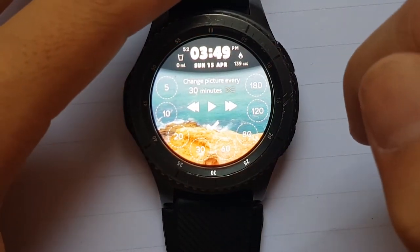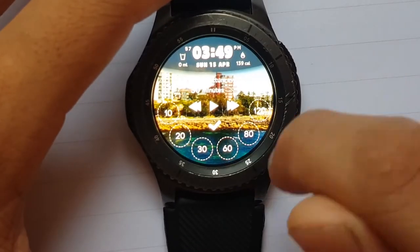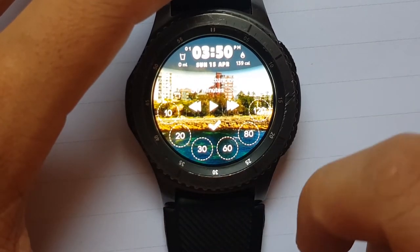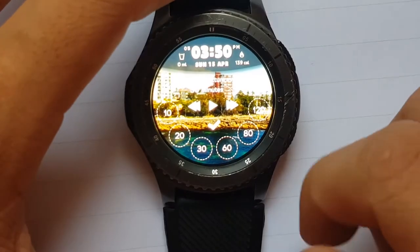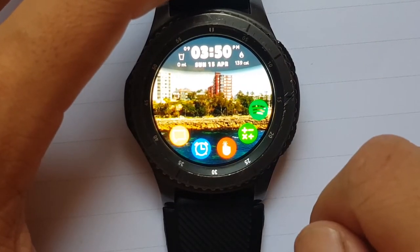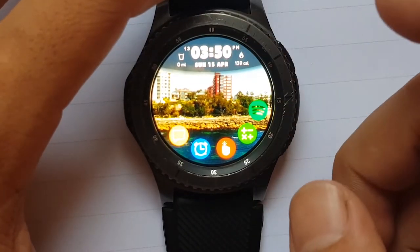It will take you through the slideshow. Just click that and it'll go through your photos. You can change it between 10 or 20 minutes, or change to whatever you like. You can play or pause it — I like to pause it, so click tick and it saves. You can also do 16 colors to pick from.